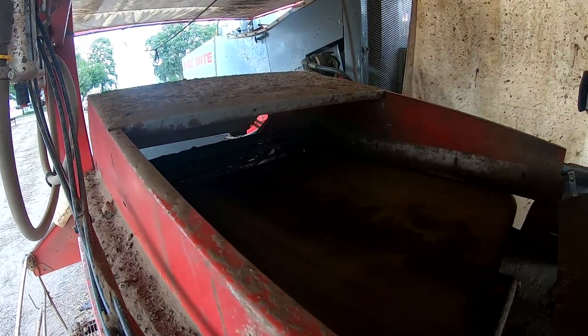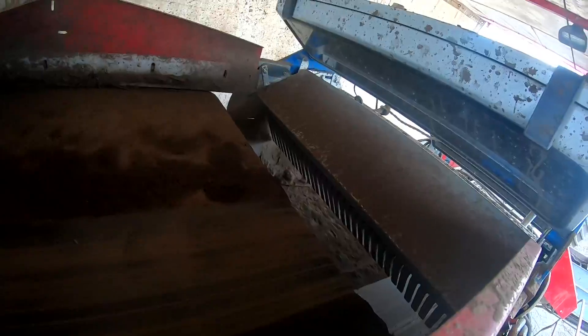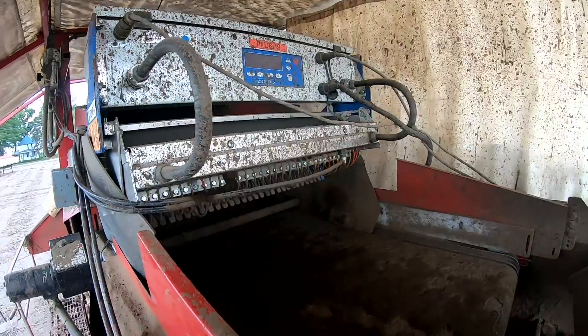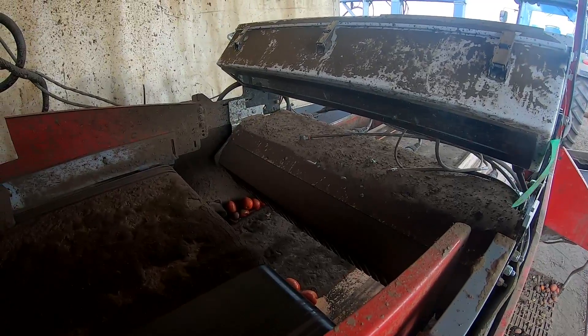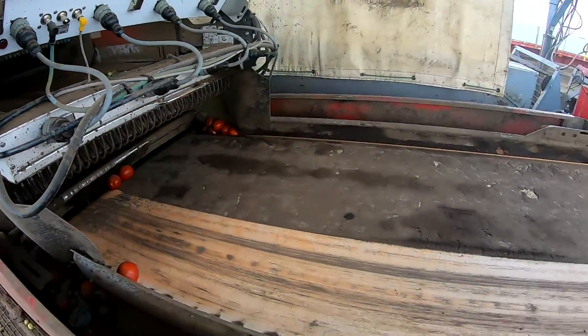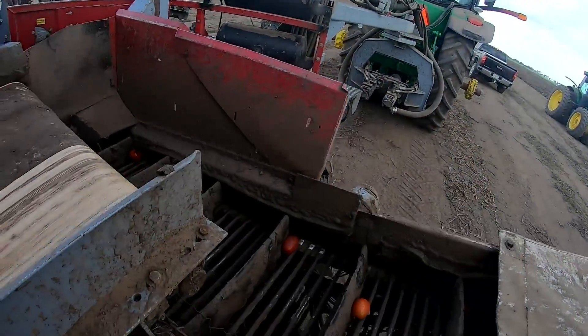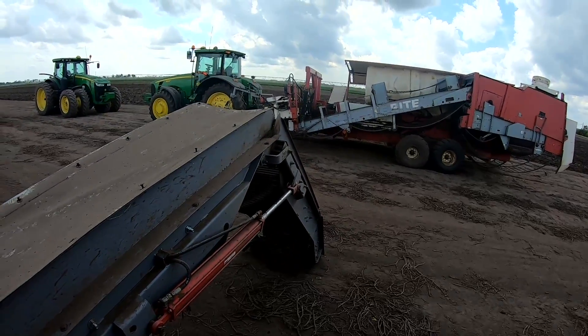You should be able to see the fingers — the electronics. So that's the first one; it's set a little milder just to get mainly green tomatoes and some dirt. Then it falls to the second one, same thing, but this one is set tighter for color so that we can fine-tune the load and get more of a red look. Then here's the sorting table where a few personnel ride on either side and kick stuff out. Then it hits the elevator here with these paddles — it's on the ground right now because we don't leave it in the air overnight — and from there it heads to the semi-trailer. That's pretty much a walkthrough of the machine.